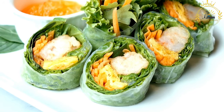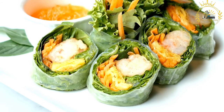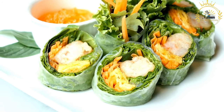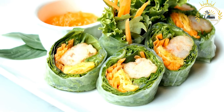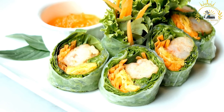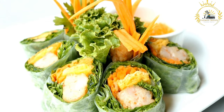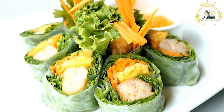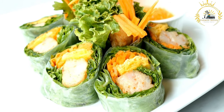Fry the nem: heat vegetable oil in a deep skillet or pot to about 350–375°F (175–190°C). Carefully place the nem into the hot oil a few at a time and fry until golden brown and crispy, about 3 to 4 minutes. Make sure not to overcrowd the pot. Remove the fried nem with a slotted spoon and place them on paper towels to drain any excess oil.